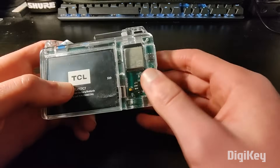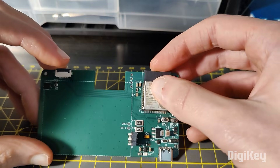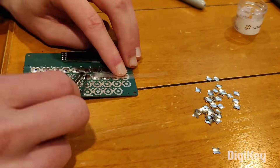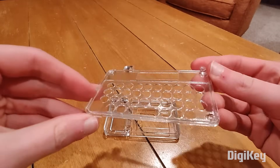The brains of this operation is an ESP32-S3 on a custom PCB that also drives the display and hosts a removable battery and charging circuit. The PCB also provides the input for the keyboard via an array of tactile dome switches.